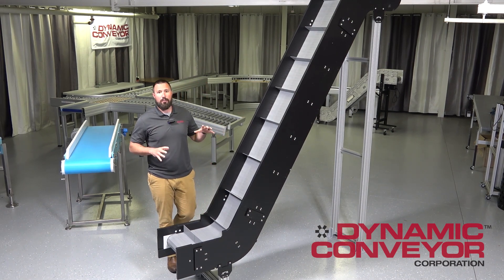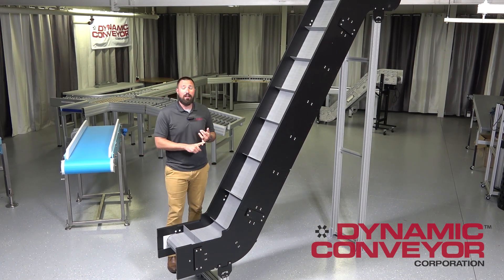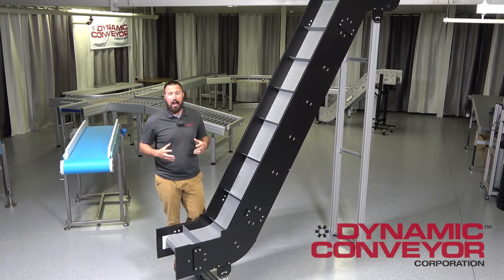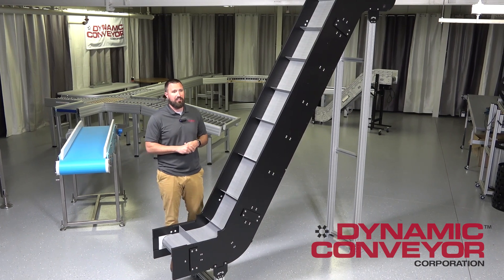This conveyor, the hybrid, can come in clean room specs or full wash-down designs. It doesn't have to, but those are options that are available for this particular conveyor.